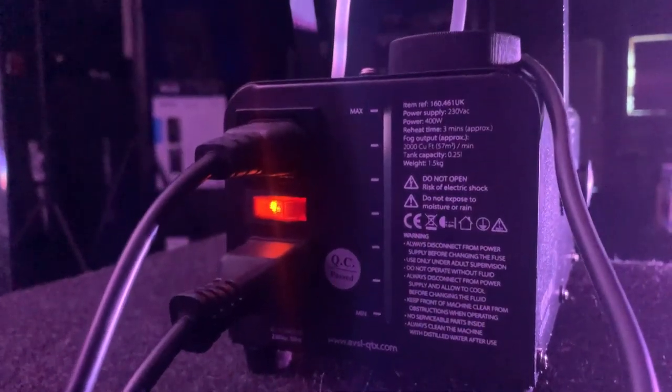This is a highly portable fog machine with a power consumption of 400 watts. Designed for smaller venues and mobile DJs, this tiny unit is capable of a surprising volume of fog.